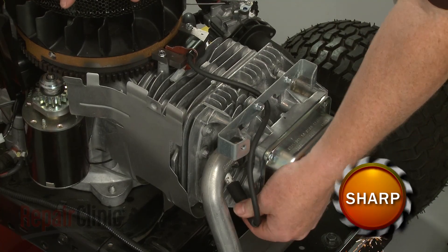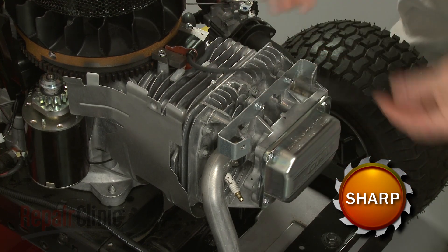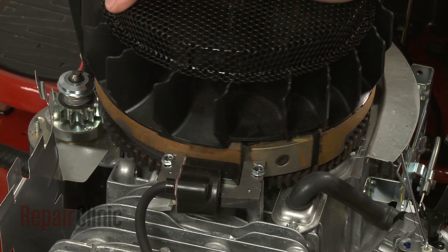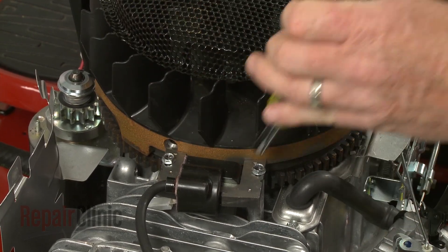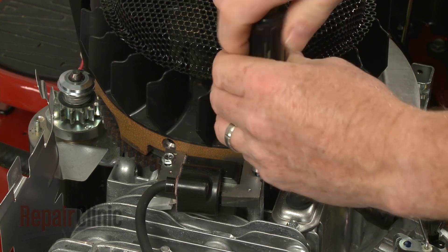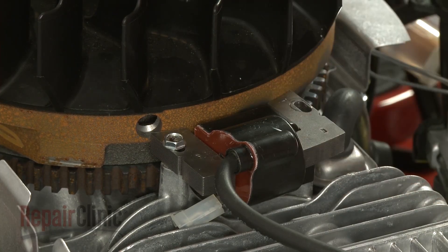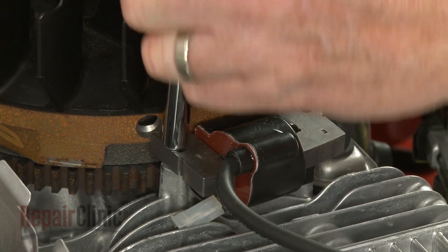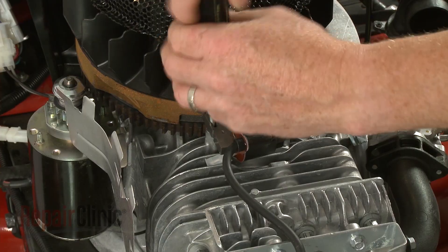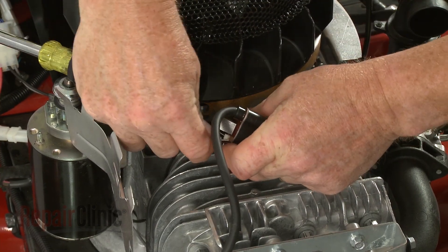Next, remove the wire and boot from the spark plug and feed it under the mounting bracket. Make sure the flywheel magnet is rotated out of the way, then use a 5/16-inch socket or nut driver to remove the ignition coil mounting screws. Detach the grounding wire to fully release the old coil.